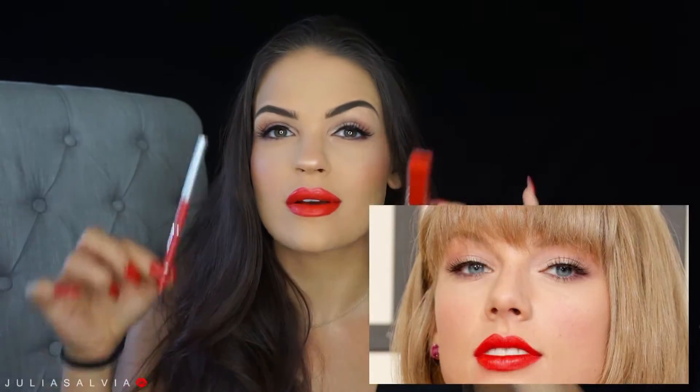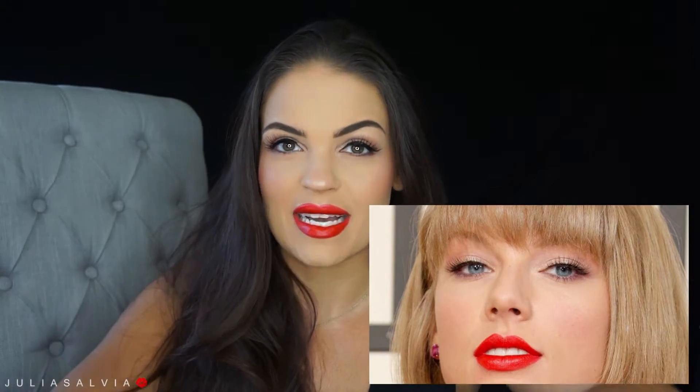Hey everyone, welcome back to my channel! In today's video I'm going to be showing you how I recreated Taylor Swift's Grammys 2016 makeup. I was really inspired by it, probably because I had the lip color I wanted to use sitting in front of me on my desk and I was like, that's it, that's what I'm gonna use.